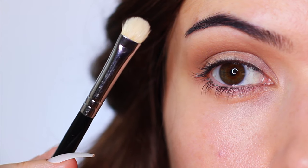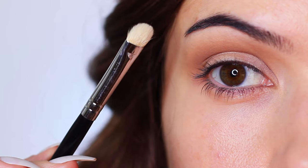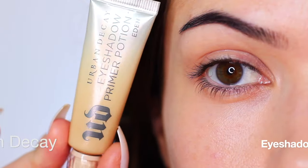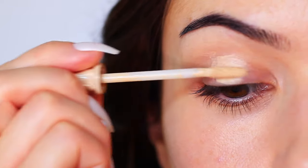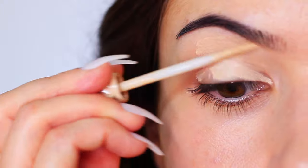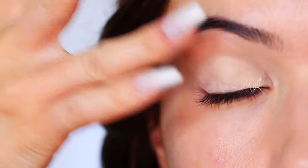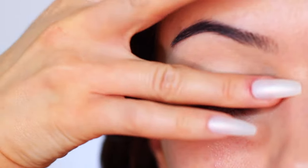Once you have your two eyeshadows, grab two brushes — a flat brush and a blender. You can swap the flat brush for your fingertips if you prefer, but you will need a blending brush. The very first step as always is to apply an eyeshadow primer all over the lid. This is very important, especially if you are using face products on your eyes. It protects your eye, creates a barrier between your skin and the makeup, and gives the eyeshadow something to hold on to so it lasts longer. Being slightly tinted, it also creates a blank canvas to work on.